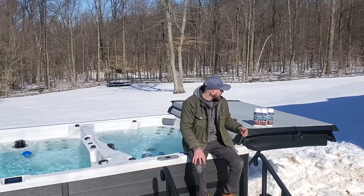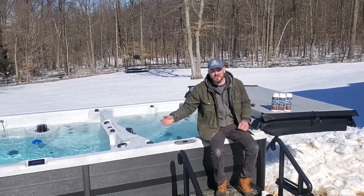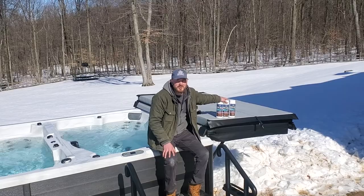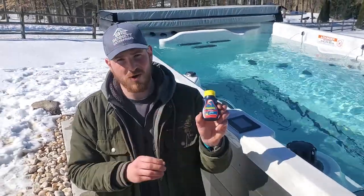The next three chemicals are actually meant for people with well water. If you have city water, you shouldn't really need to pay much attention to this. However, if you do like to adjust your alkalinity, pH, and calcium, you'll want to stay tuned. Before I talk about those three chemicals, I actually want to go over checking your water.